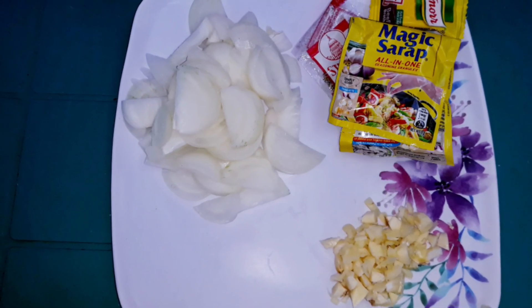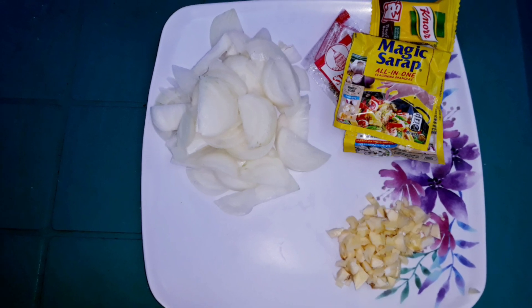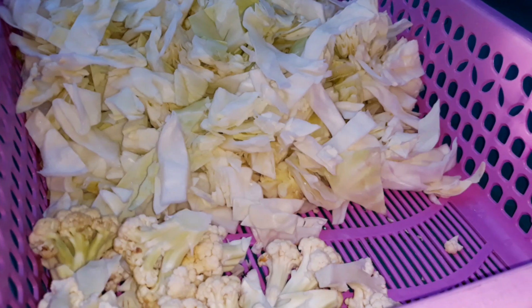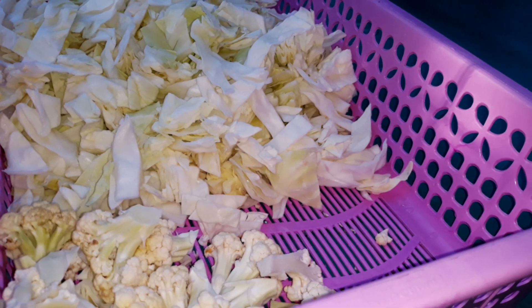Una ay ang mga rikado na bawang, sibuyas, at seasonings. Sunod ay ang pangunahing sangkap na karne ng baka. And lastly, ang mga sangkap na gulay — ripolyo at cauliflower.